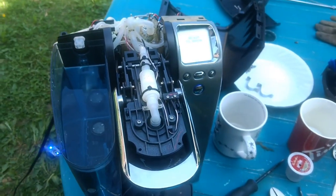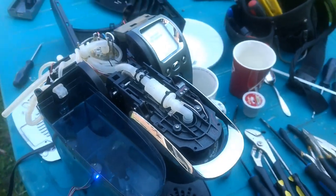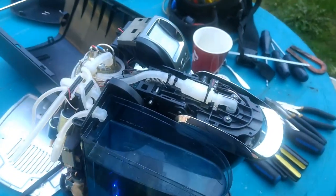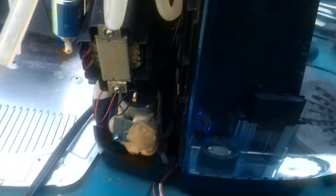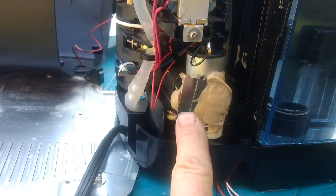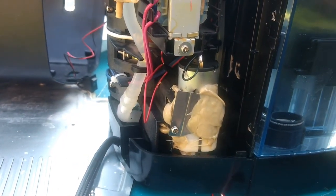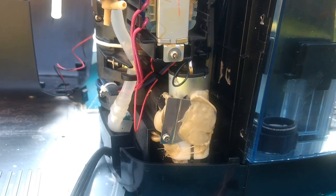Keurig model K70. I've been working on this since the end of March and today's May 16th. The issue originally was airflow — the air pump was not pumping very well, so I ordered a new air pump. It took five and a half weeks to arrive from China and they sent me the wrong pump.